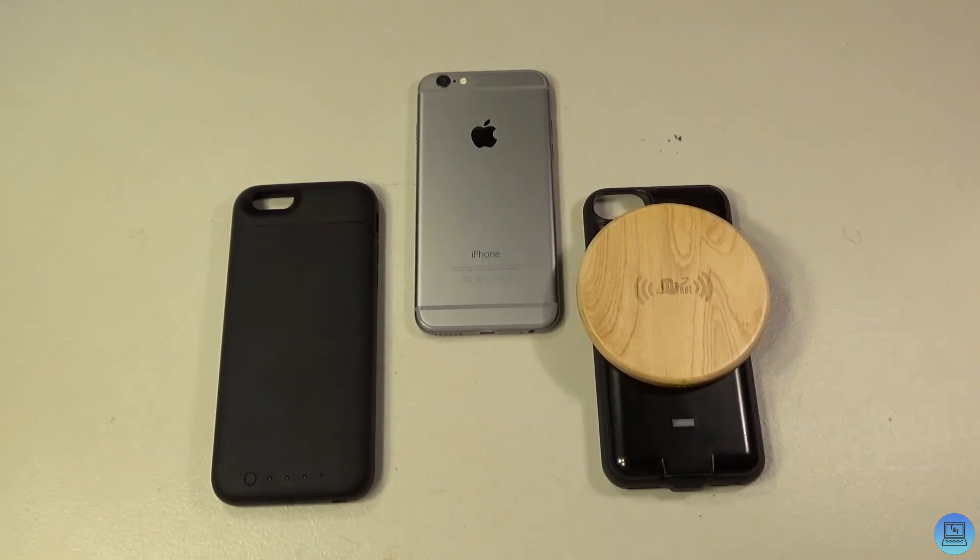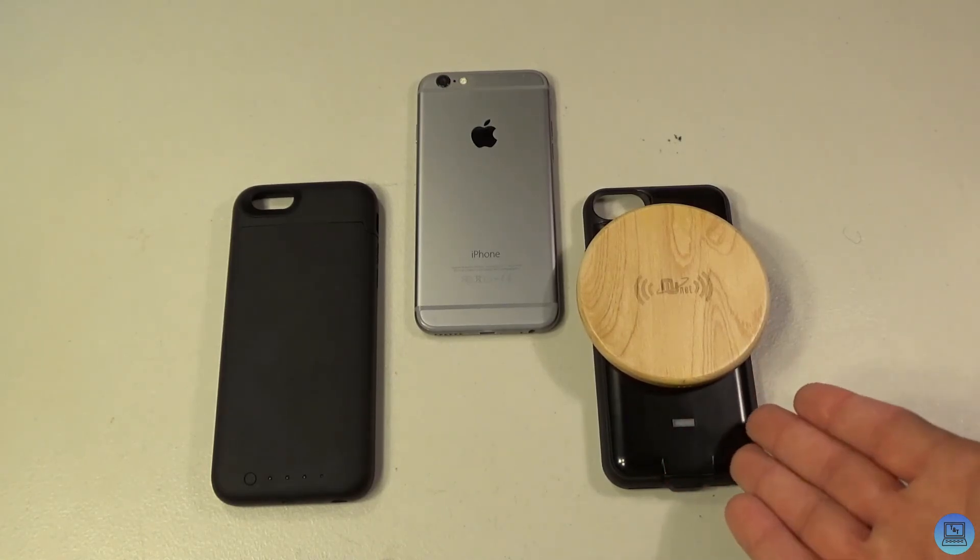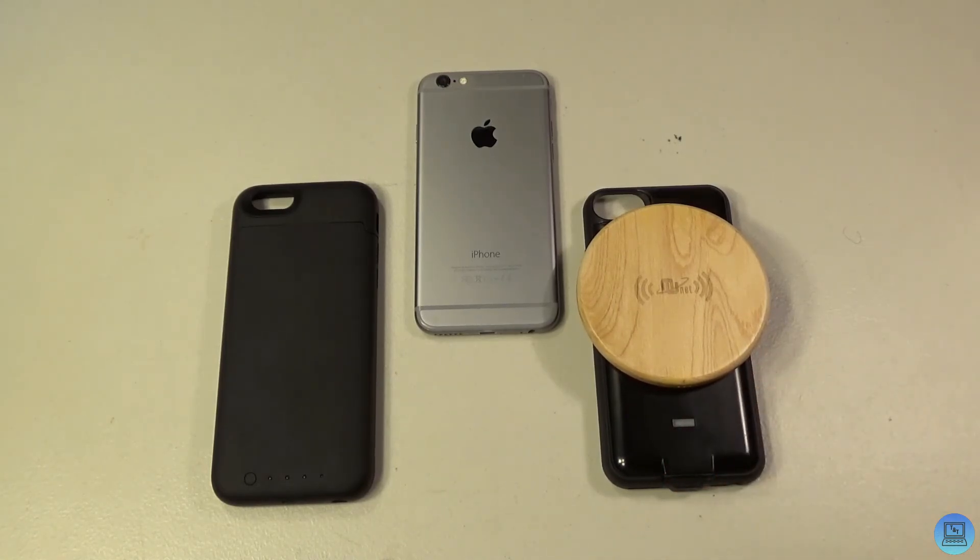Considering you get twice the battery capacity, I'd still spend the extra five bucks and go with the New Vending. You don't have to buy their wireless charger — you can get two generic wireless chargers for the same $20. Let me know in the comments: do you have a Mophie, a New Vending, or something else you use for a battery case? If you liked this video, give it a thumbs up, subscribe to the channel, and turn on notifications so you get notified whenever I upload. Until then, goodbye!